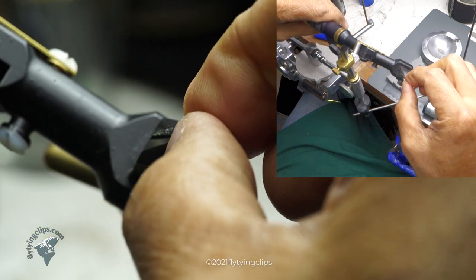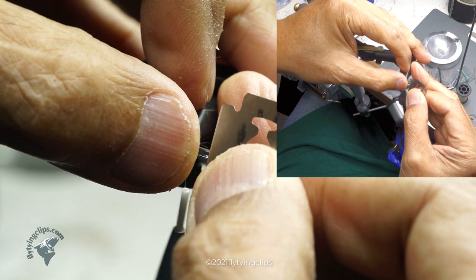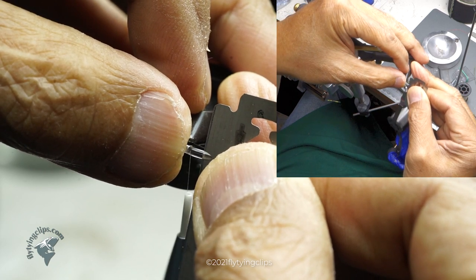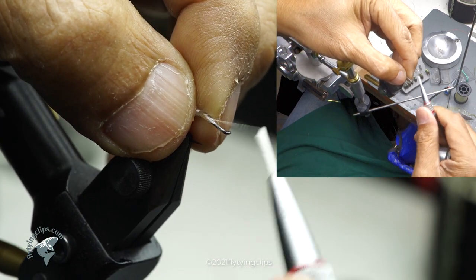You'll see I'm going to use the top of the hook to help me create that taper — see how far it goes up over the top? I just slide my blade underneath and create that taper for the front end. Now I'm going to lash it down.